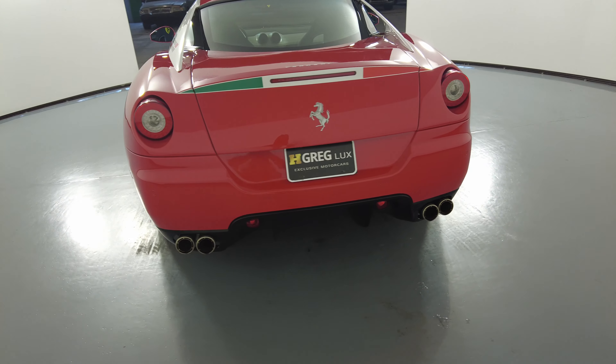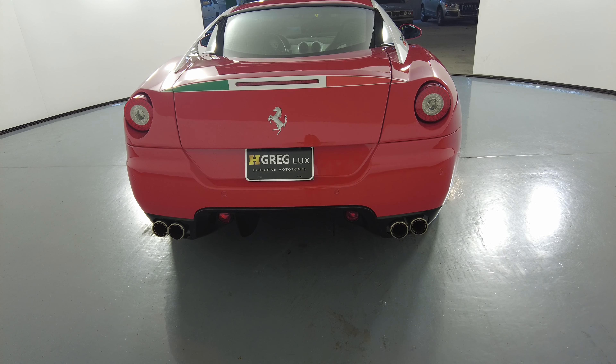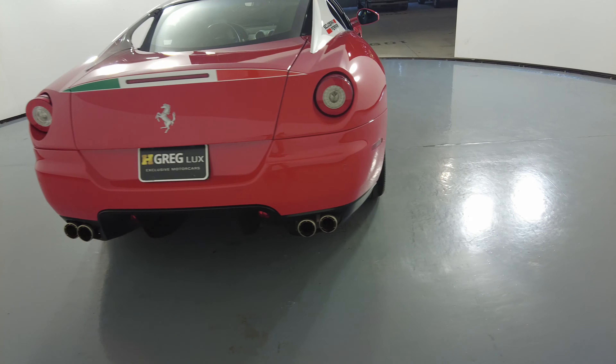Let's take a look at the back of the car. I'm not seeing any paint chips or scratches in the back at all. Everything in the back is spotless.